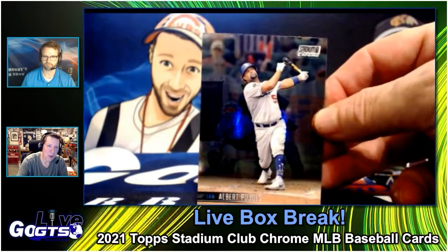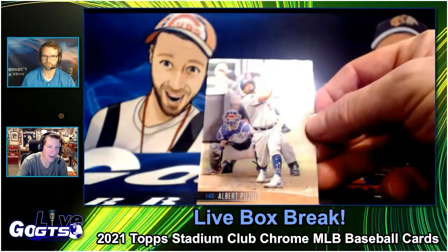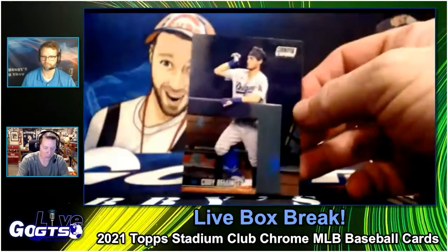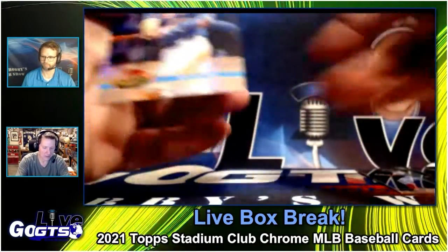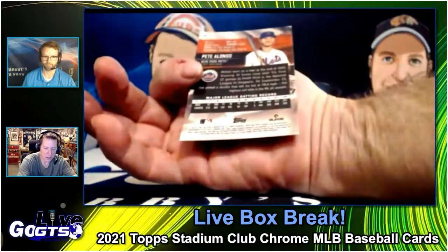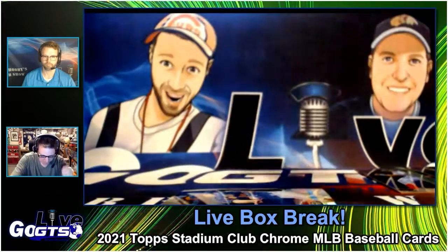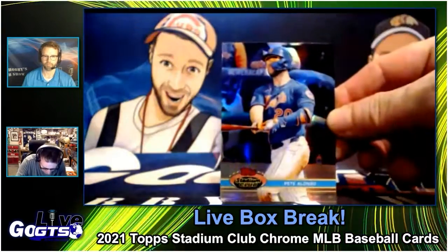How cool that looks — the player image pops. But wait, there is a foreground there; it really works in chrome, doesn't it? Yep, 91 design — Pete Alonso. That's pretty cool. That is the '91 design, right? Yeah.